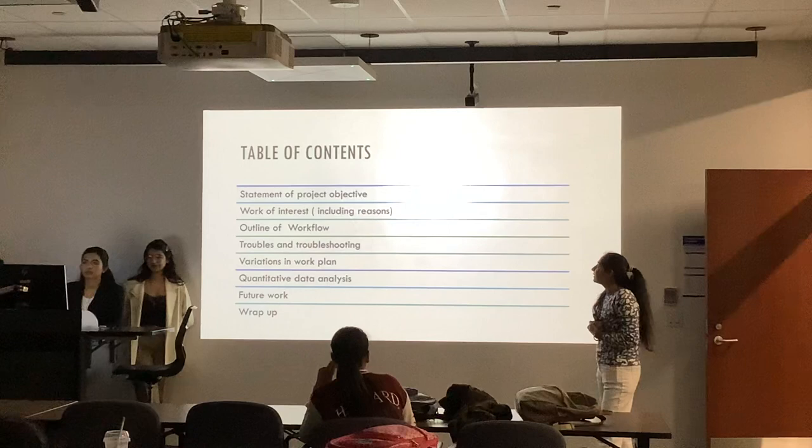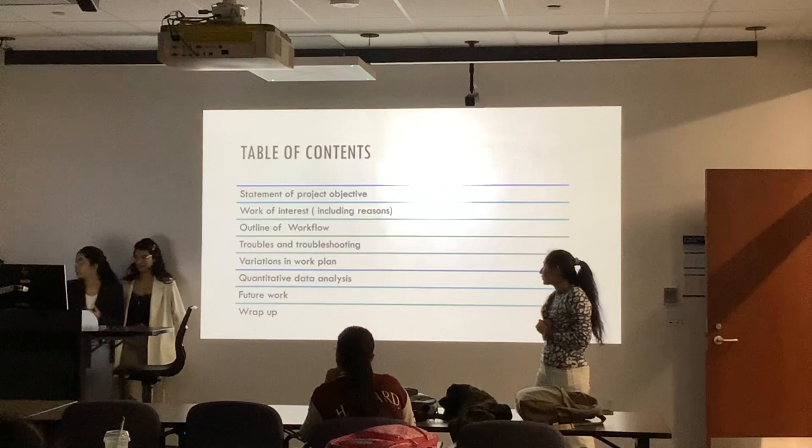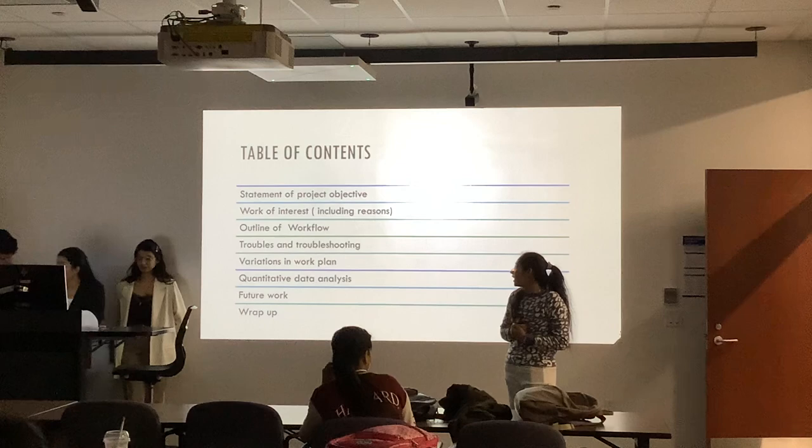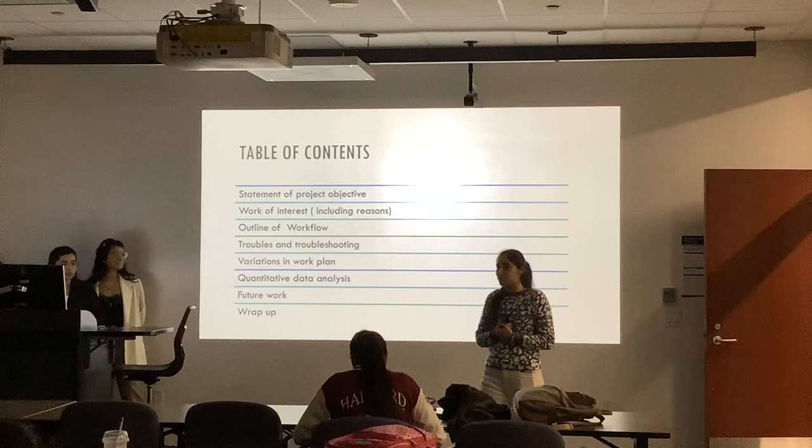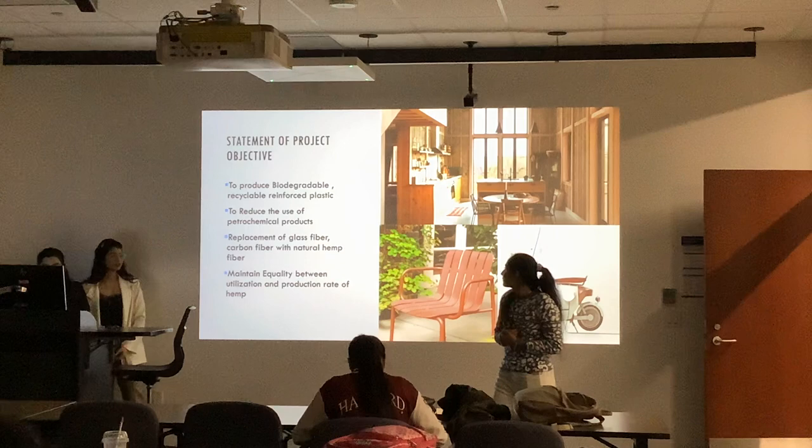Moving to the table of content, we are going to cover the statement of project objectives, work of interest including relevant reasons, then outline of the workflow troubles and how we are going to overcome that problem, variations in the work plan, then quantitative data analysis, then the further future steps, and at the end to wrap up the whole project.